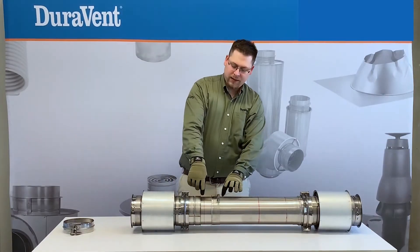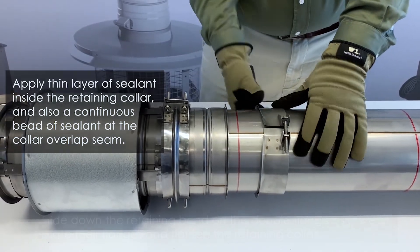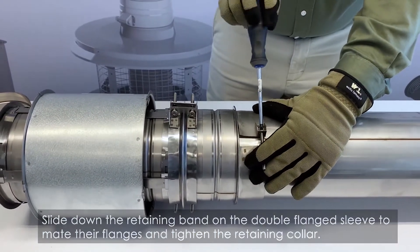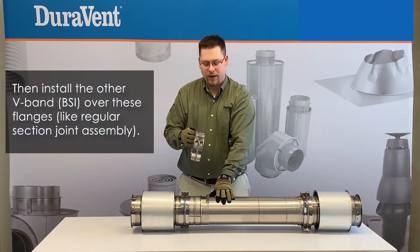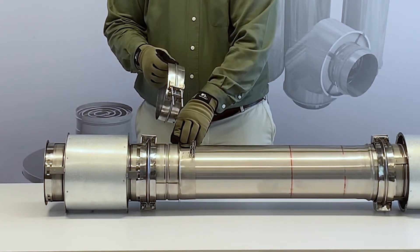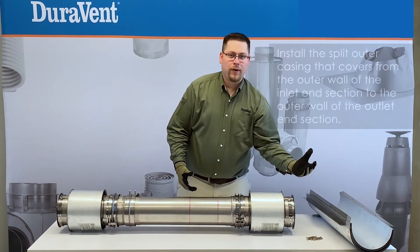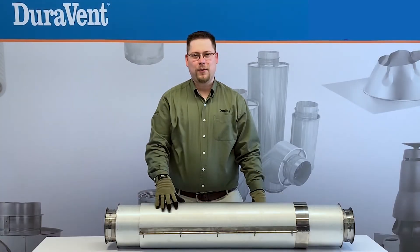Now we'll apply sealant to the double flange face, and also sealant to the retaining band. Then we'll slide the retaining band down, tighten the bolt on the retaining band, then place the inner locking V-band between the retaining band and double flange for a standard joint connection. With the band sealed and tightened, now for double wall product, we'll install the outer wall with the outer wall hardware. Note that if you had an insulated product, we would wrap the insulation around at this point.